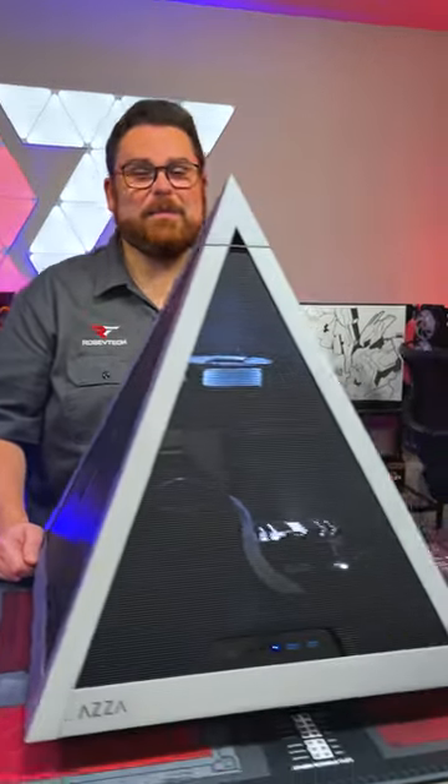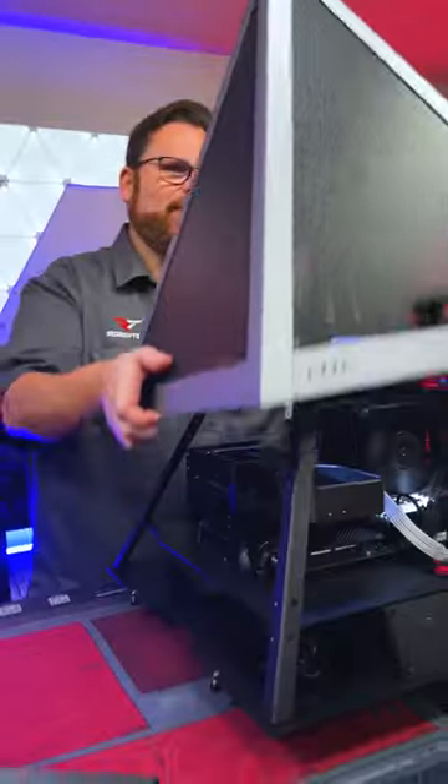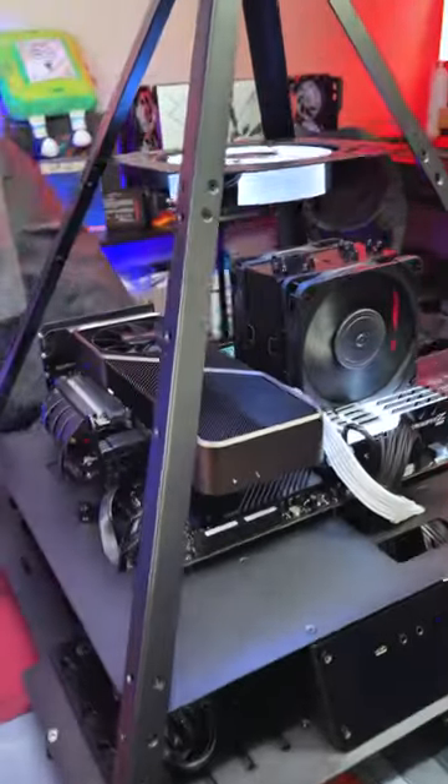Guys, this is the Azza Pyramid. This is actually a PC build. There's a single fan in here — let's just show you. There it is right there. This is the actual PC build.